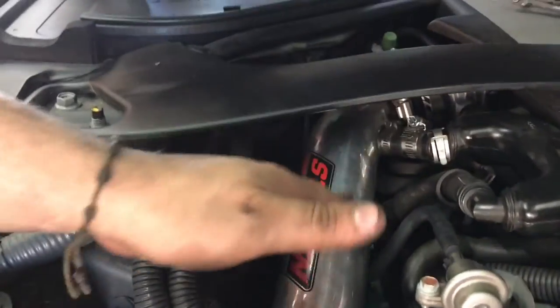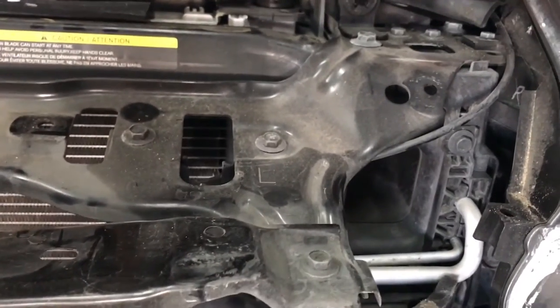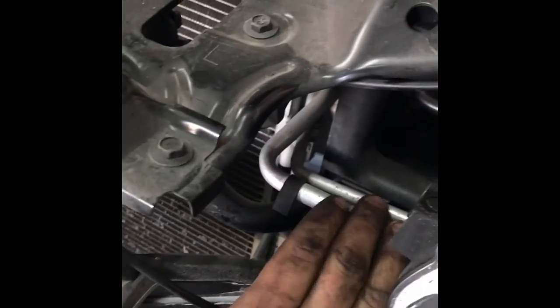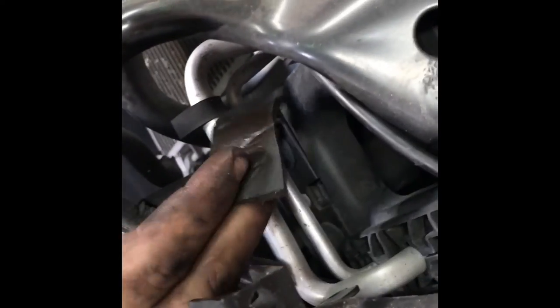We now have a whole tubing system installed — the mass air flow sensor and the intake. Now I'm going to dremel out a hole on the other side, but we have the AC line over there so this is going to be tricky. Because we have the AC line and we don't want the tubing to rub into it, we got a little protective sleeve, took it off, and we're going to glue it onto the tubing for protection so we won't have a leak later on.